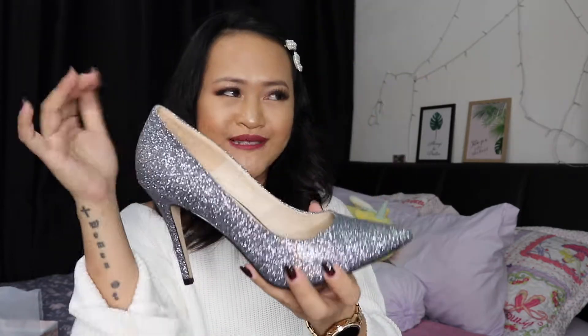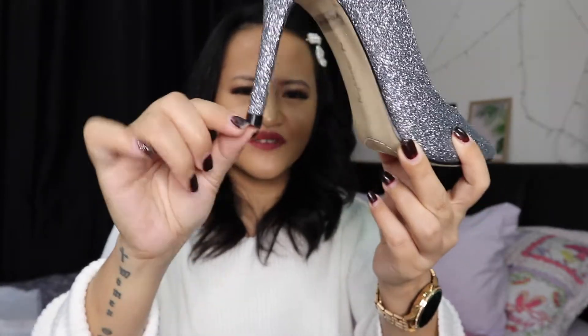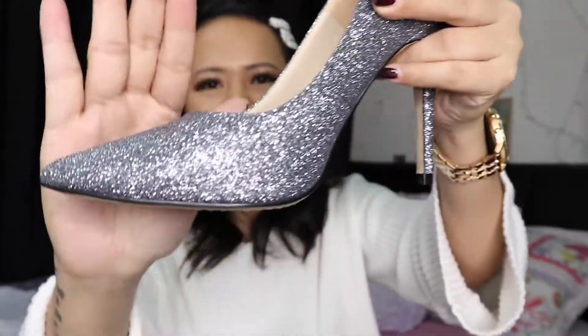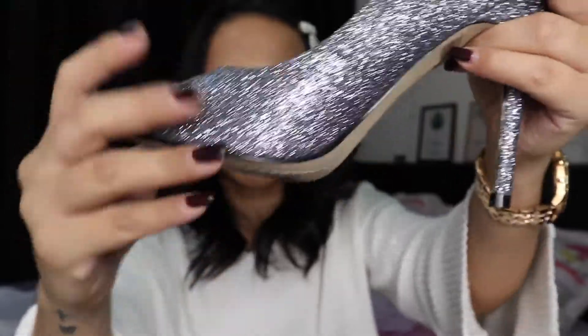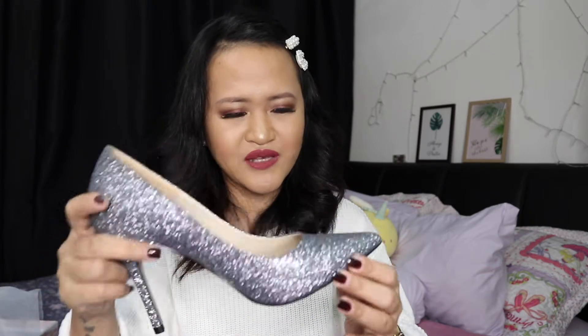It's a slip-on heel with an 11-centimeter heel height and a black cap or heel cover. In terms of workmanship — before I tried it on, I was really impressed. I didn't see anything wrong with it, no glue on the sides, no misattached parts on either shoe. It is nearly perfect, so I'm giving the workmanship 8.5 out of 10.